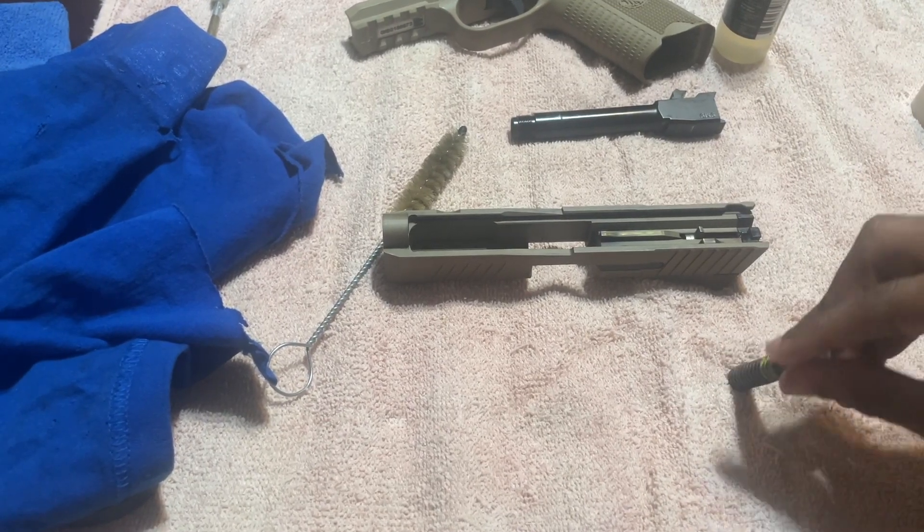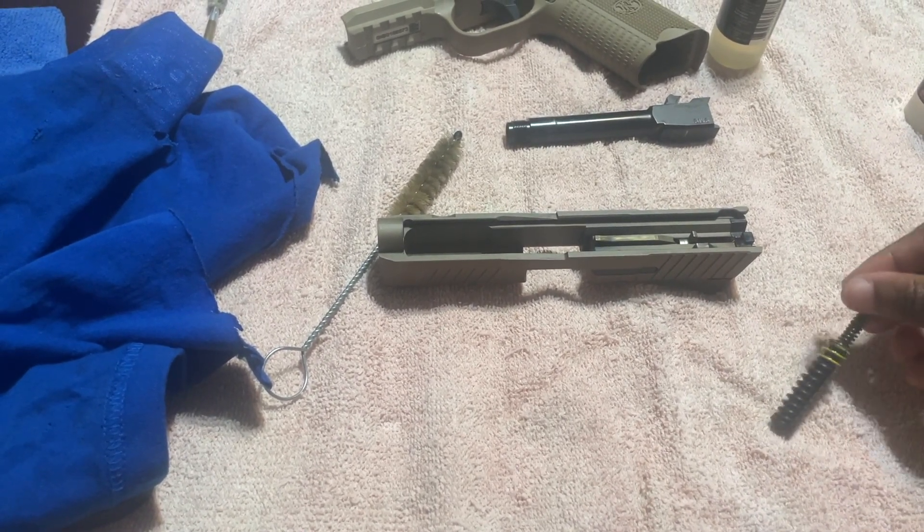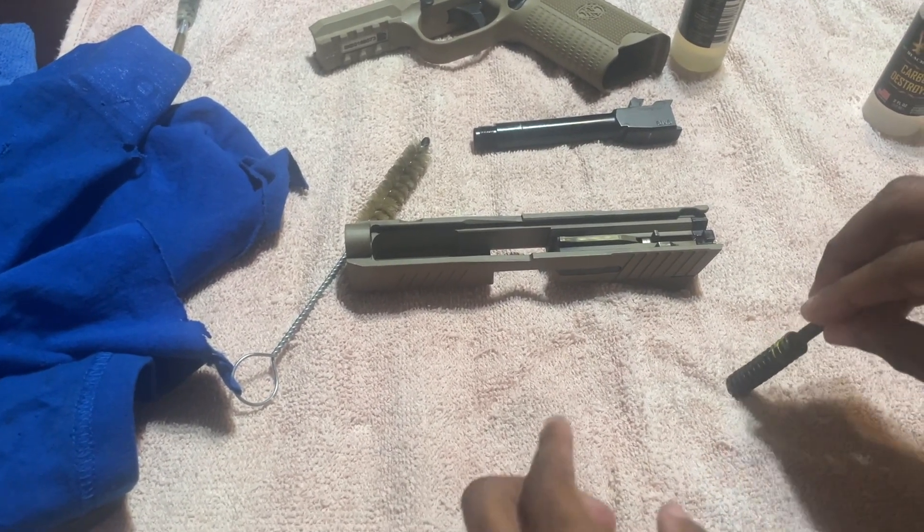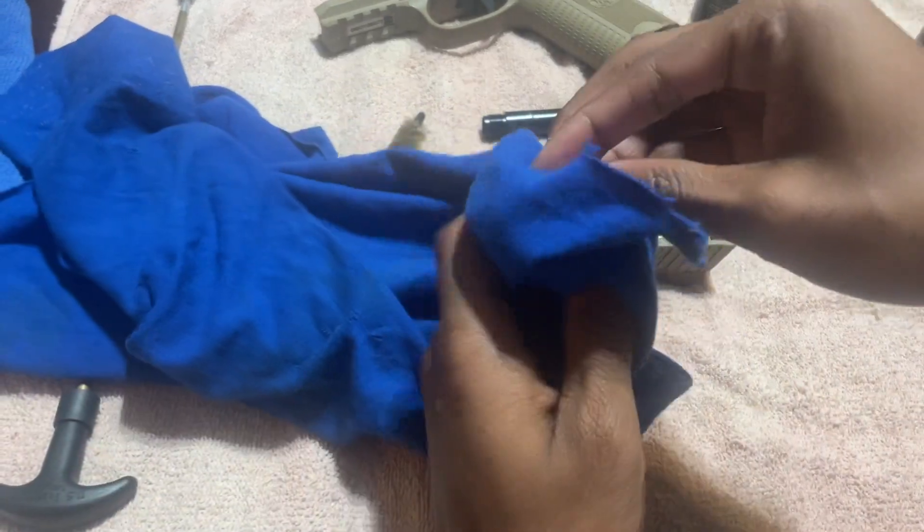If y'all didn't have fathers or anybody to teach y'all how to break down a gun, this is why you need this video. Show it to your friends — if they never broke down their guns or their FNs or they need help, send them this video.